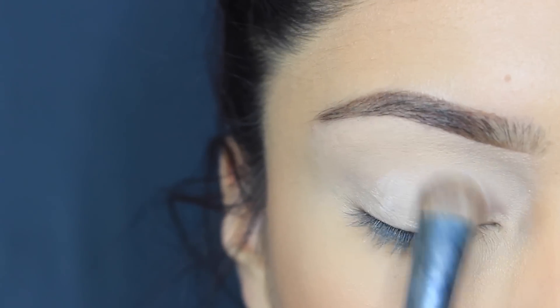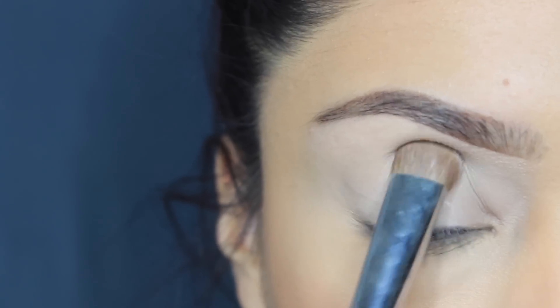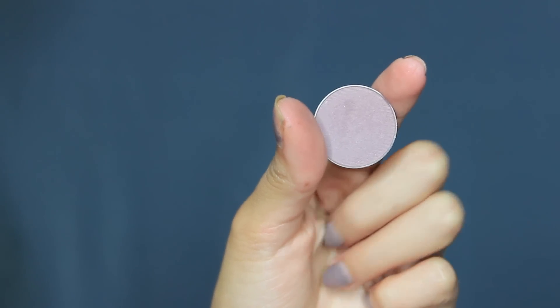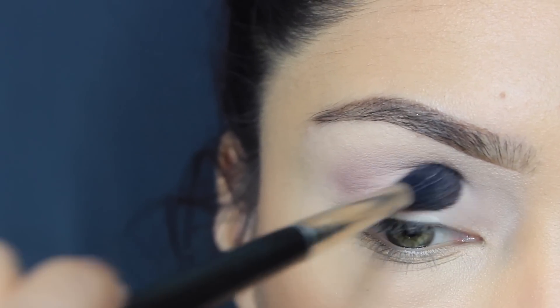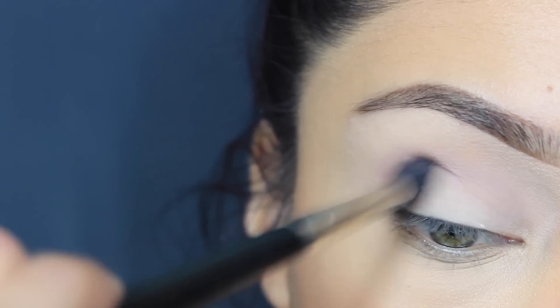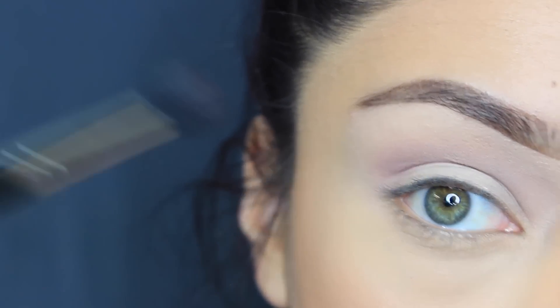So if you want to learn how I achieve this look, please keep on watching. I primed my eyes already, and I'm just going to go over it, setting it with Blanc Type from MAC. This brush is a Morphe brush, M208. Then I'm going to go in with Makeup Geek — this is the shadow Unexpected — using a blending brush, the 224 from MAC, as my transition color, making sure I blend that out very well so there's no harsh line.